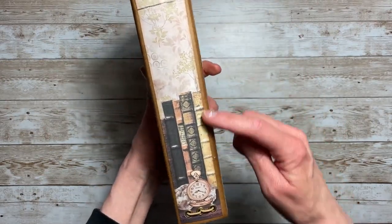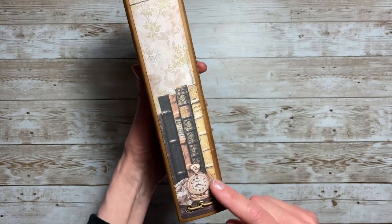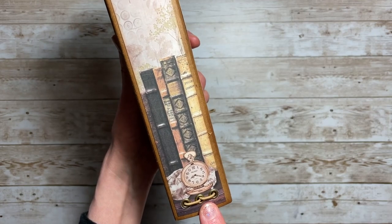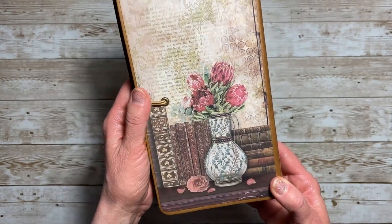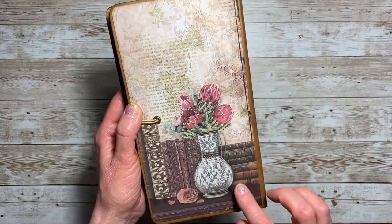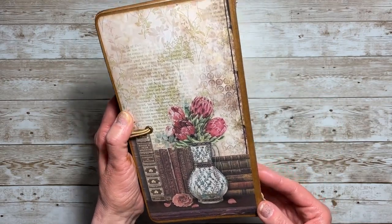On the spine I continued the books and added a little timepiece — I thought that was adorable. On the back I didn't do anything to it; this is the paper, but I just love the vase here in front of the books. So pretty.